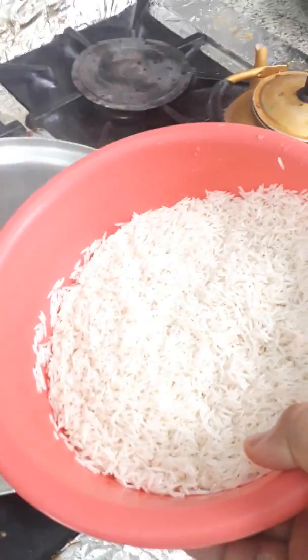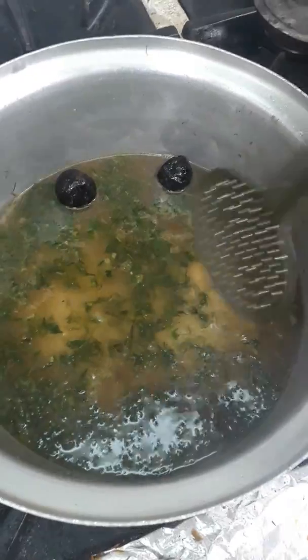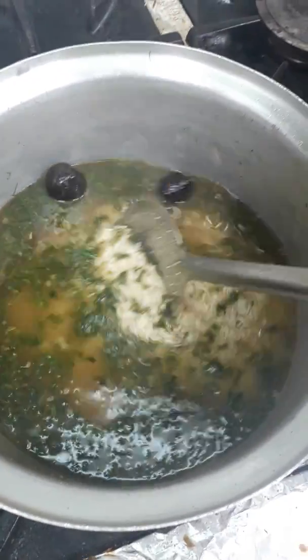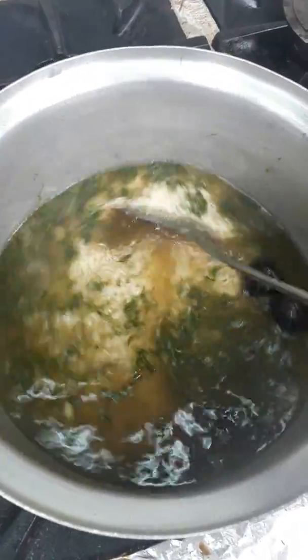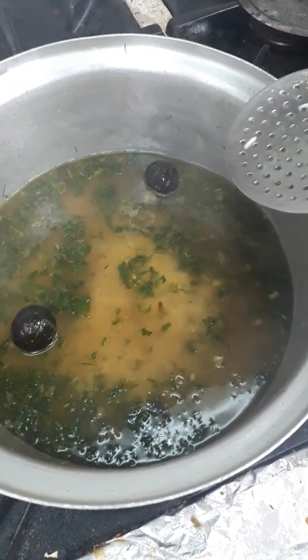I use basmati rice — this is always nice for this food. Add the rice. The water doesn't need to be too much — just enough to see slightly above the rice level at the bottom, because this rice is enough to cook with this water. Now check the salt and everything, then cover the pot.